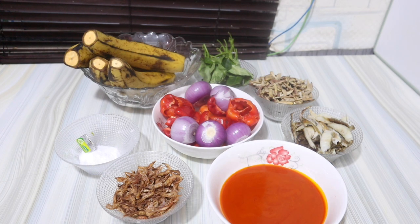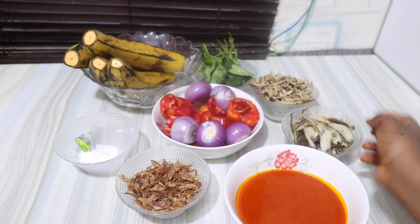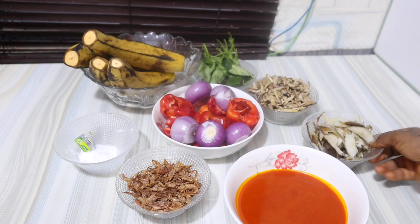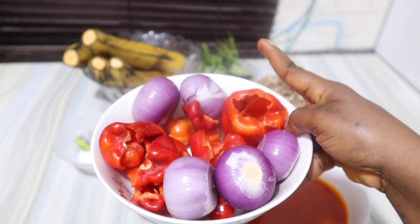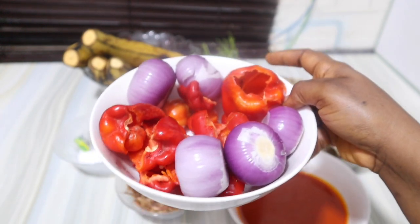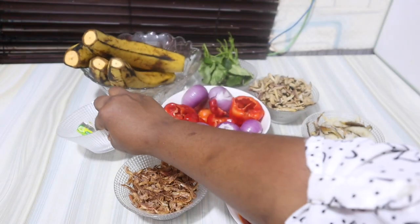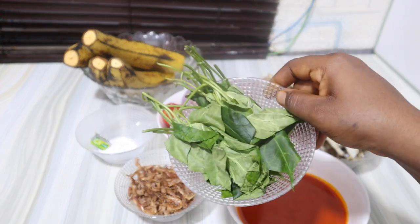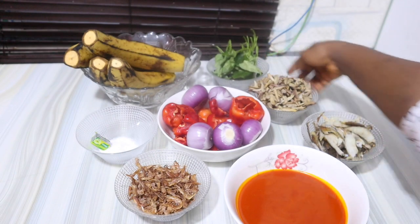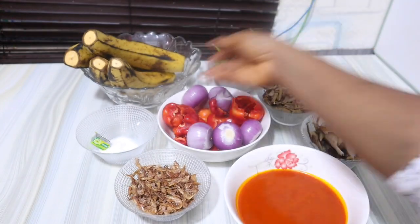Today I'm making omwa sauce and roasted plantain. I'll be making use of some red palm oil — you don't need any other type of oil for this, just palm oil. I have some crayfish which I'm going to blend, some deboned smoked fish, lots of red onion, raw pepper and scotch bonnet pepper. I also have salt, stock cube, my otaze — a green vegetable that is a bit bitter but adds a lot of taste and flavor. And the star of the dish: omwa, or maca, depending on your dialect.